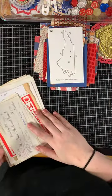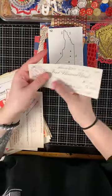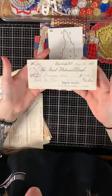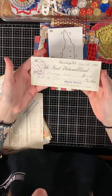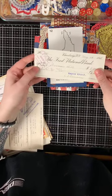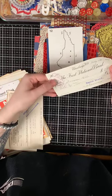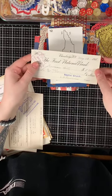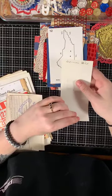Getting into more vintage pieces — this is a check to the First National Bank from 1911. It's an authentic check from May 5th, 1911, for five dollars, and it's endorsed.